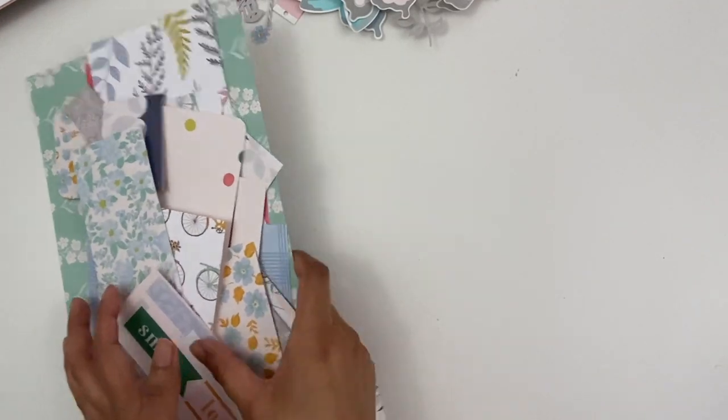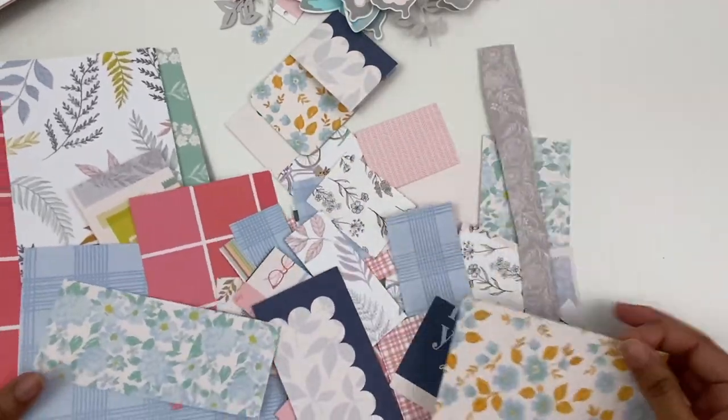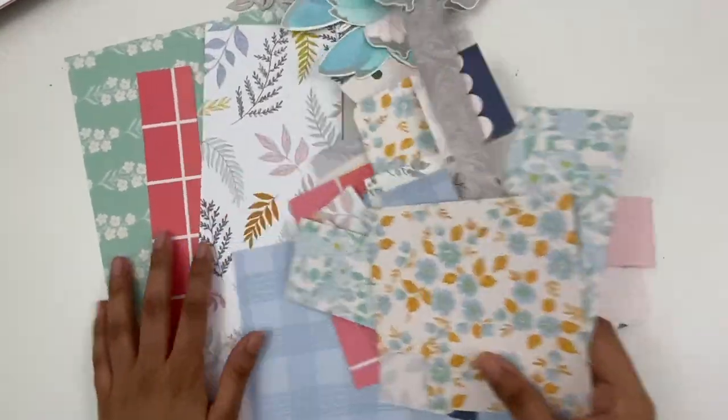Hi all, Ashley here. Hope you're doing well. Today I'm coming on as part of Pinkfresh Fridays to share a project featuring Pinkfresh Studio product.